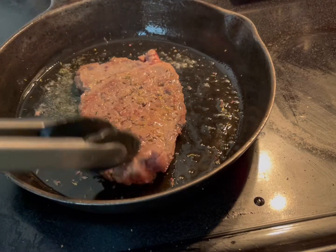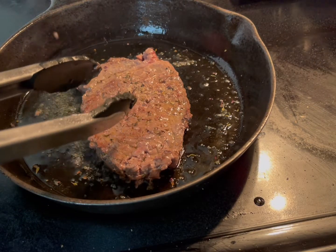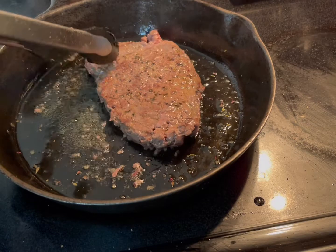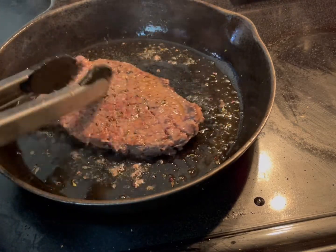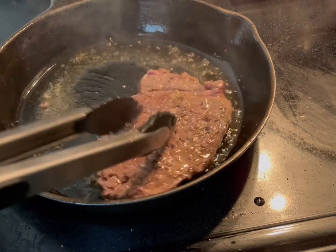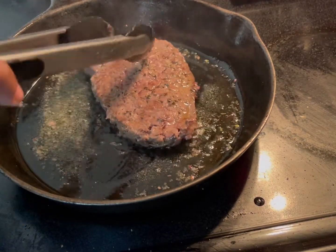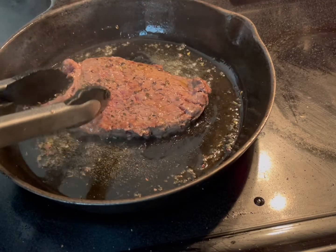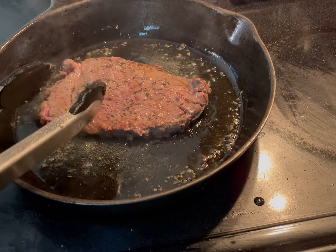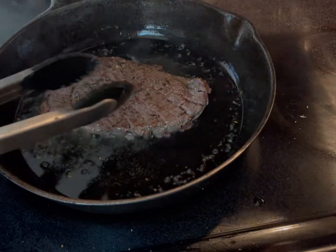About 30 seconds on one side and about 45 seconds on the other. Once you're done with that, you're going to take it out and put it to rest.